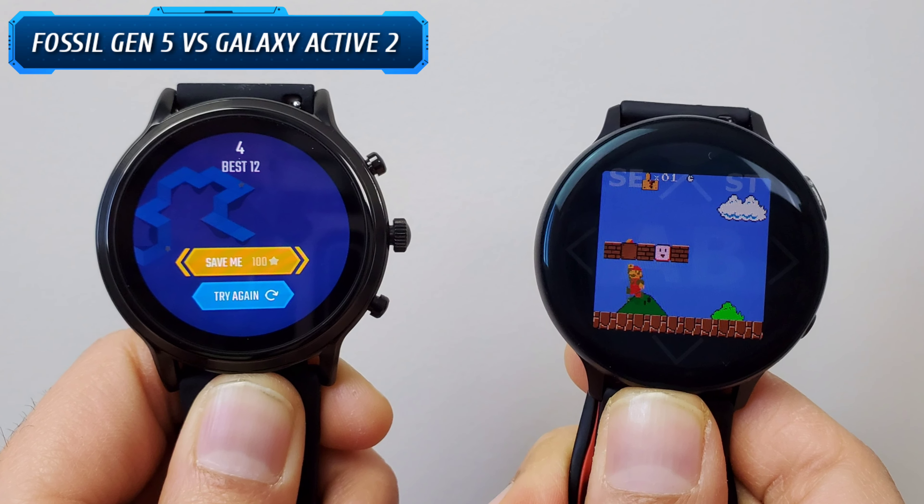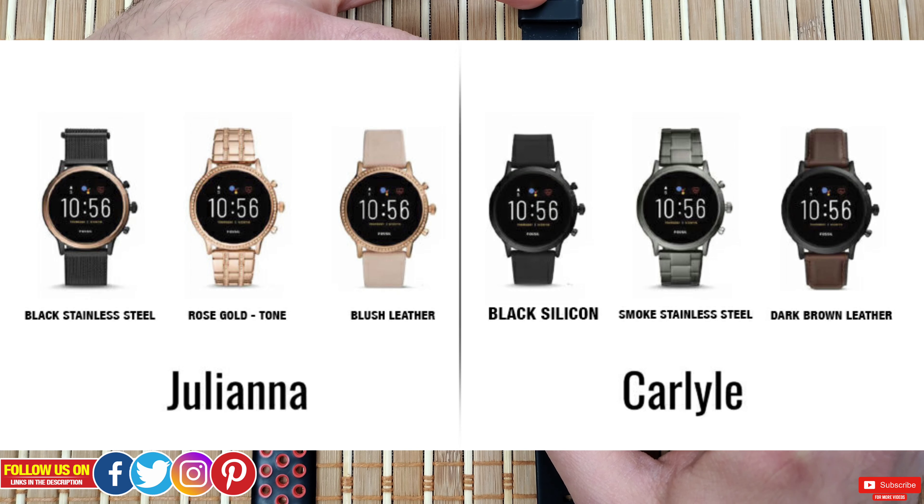The next category to compare will be exterior looks and customizable options. Fossil comes in two varieties — the Carlisle, which is more masculine, and the Juliana, which is more feminine. All of their designs are eye-catching and come with different bands. I'm personally more inclined towards Fossil for a wide variety of vibrant design choices, and for all the ladies out there, you can't resist falling in love with their Juliana styles.